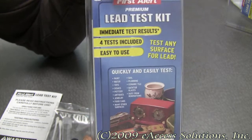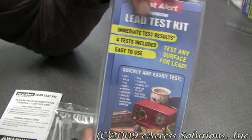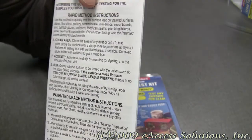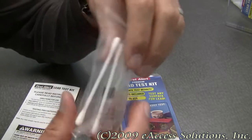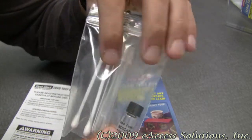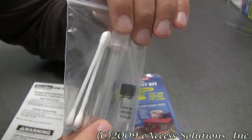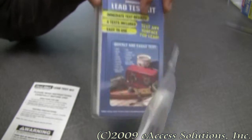You can test four items with just one kit. Included in this package you get a set of detailed instructions which guide you through the process, and you get the kit which includes one indicator solution vial, one test tube, and two swabs.